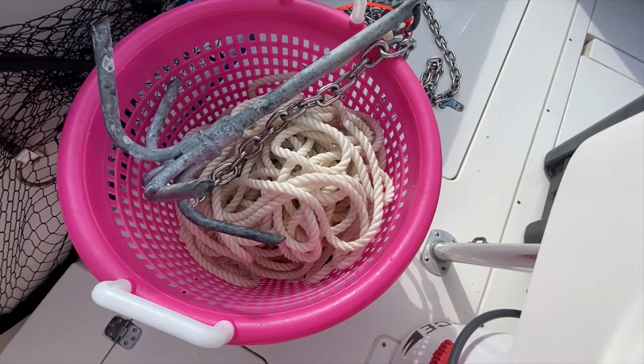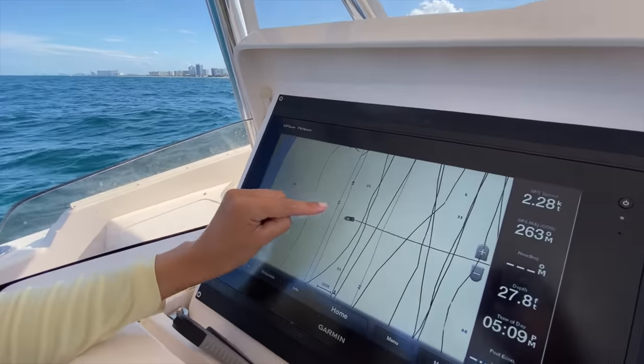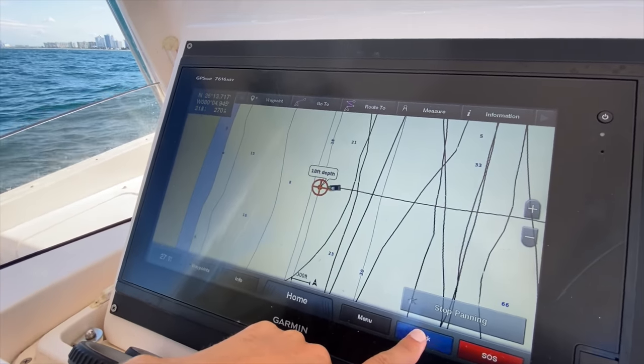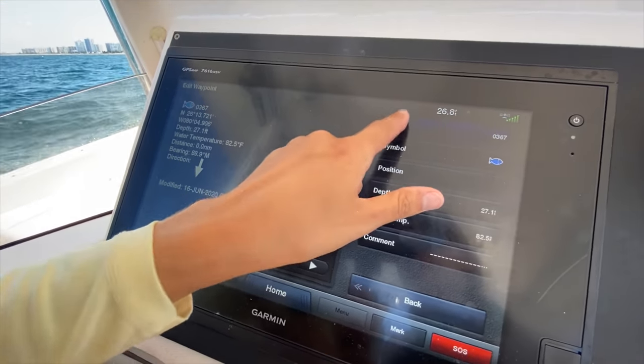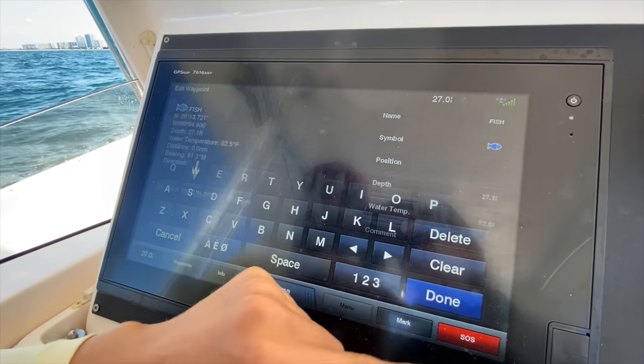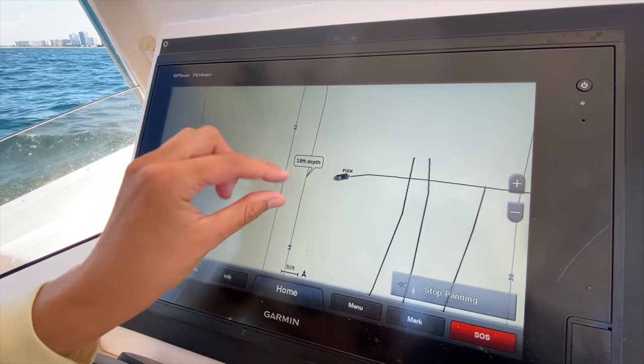Today's video is going to be about anchoring in general. For the sake of this video, we're just going to create a fishing spot. So check the screen out — I'm going to say that this is my fishing spot. I'm going to hit mark and I'm going to call it 'fish.' We probably already have a spot called that — nope, we don't. So 'fish' is my fishing spot. There we go.